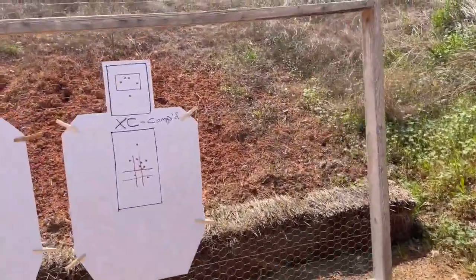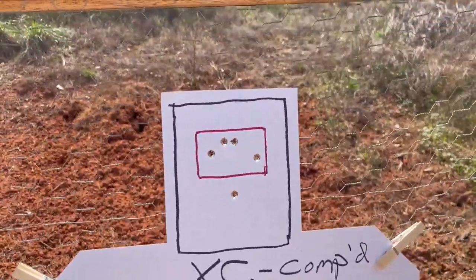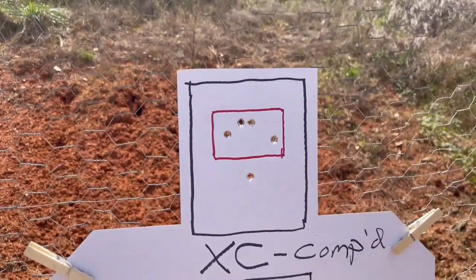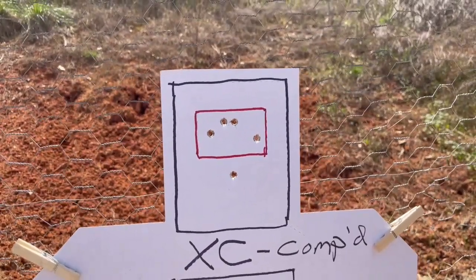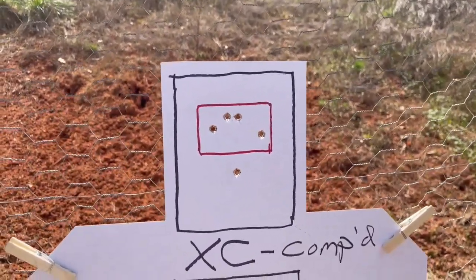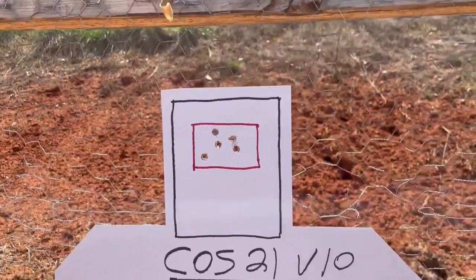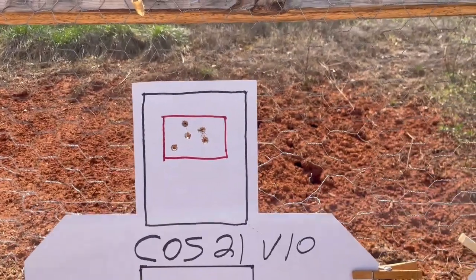XC headshots first. That's not bad whatsoever — everything is clearly defined in the black head box, no problem. Very nice. That bottom dip below the red line is just the way that compensator works; it porpoises a little bit more. The Cosent V10 ports, in my opinion, are a little smoother shooting. I think the XC might be a little faster.